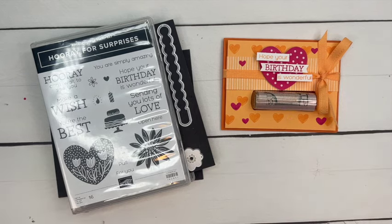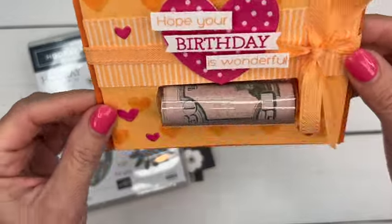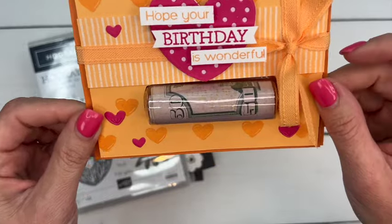Hey everybody, Erica Sirwin here from Pink Bunker Designs, and boy do I have a fun card for you today. Can you see what's in there? That's money! I mean, who doesn't love to get money for their birthday, right?